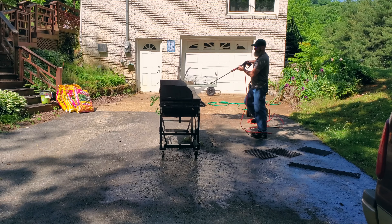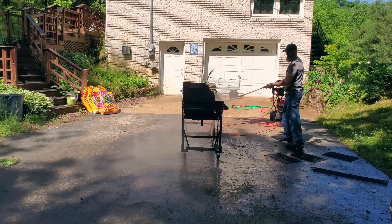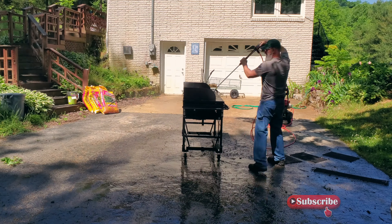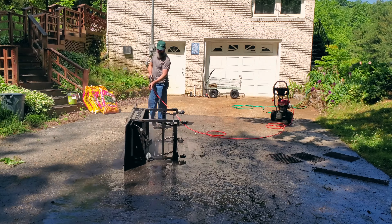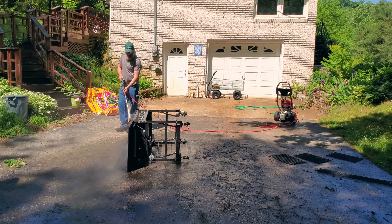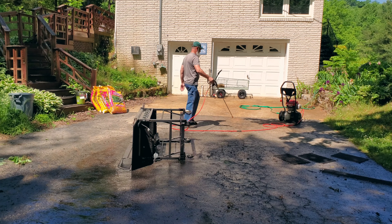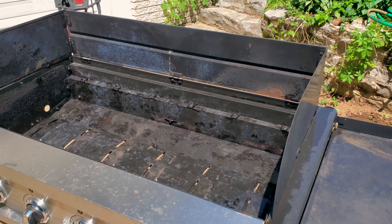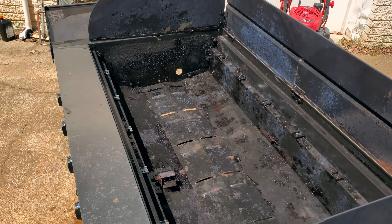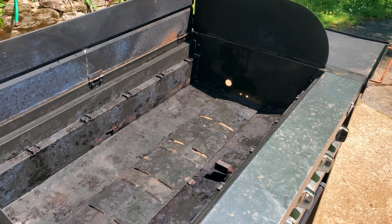To clean it up, I'm going to be using my pressure washer. Hopefully that'll take care of it. So I ran out of gas. Well, the pressure washer got rid of most of the crud — it didn't quite get it all, but it got most of it. It's looking pretty good now, so I will go ahead and start rebuilding the interior.